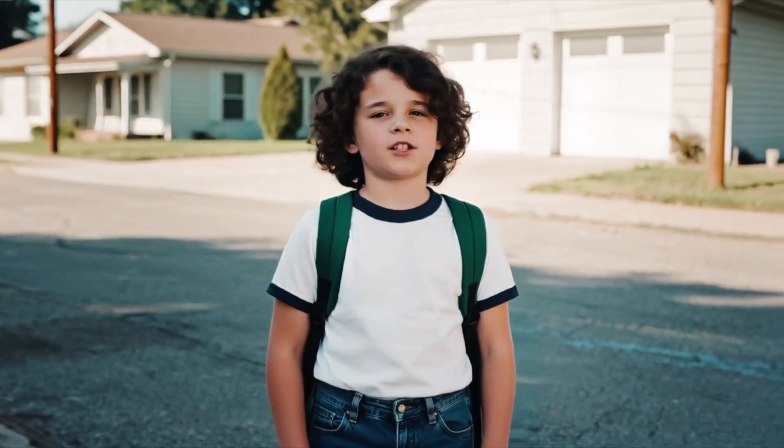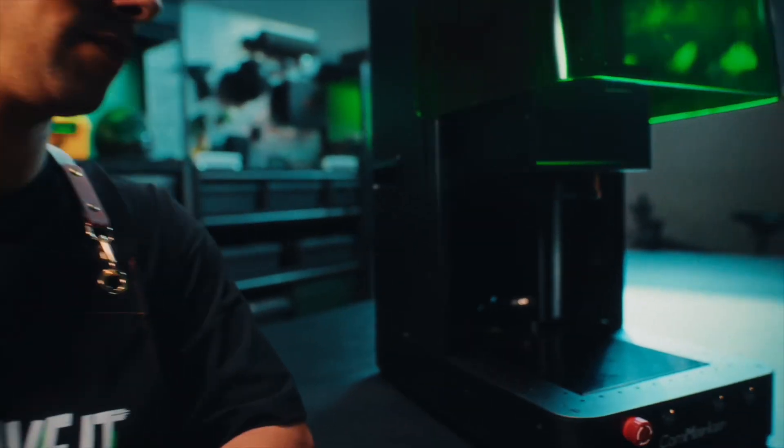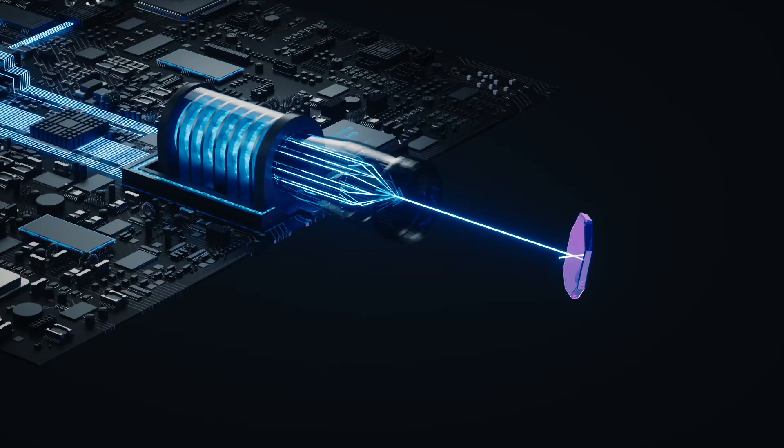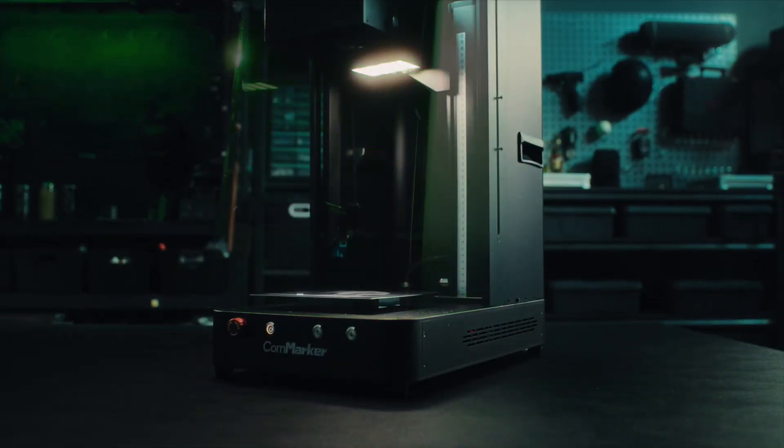So, you mean like you can engrave anything? Of course, anything. Omnix features a LiDAR ranging system and uses UV laser for engraving, which offers up to 16K HD engraving precision.